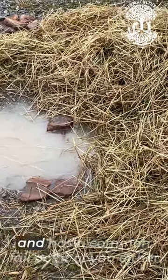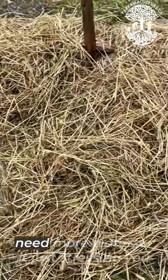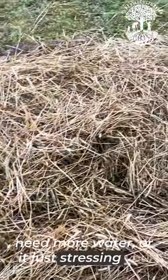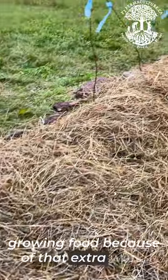This is a design that is going to stress you and has a common fail point of you either not being able to be there when the plants need more water, or it just stressing you out and making you less interested in growing food because of that extra work.